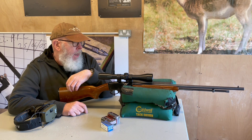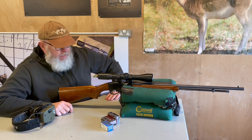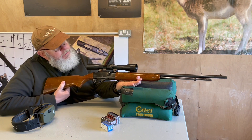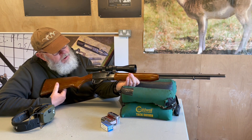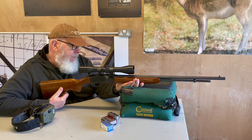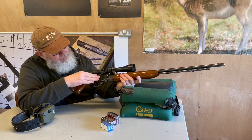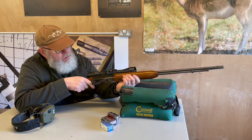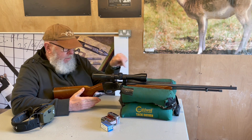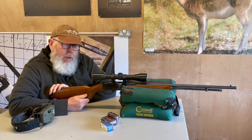Hi, Pete Moore of GunmartTV and welcome to another blast from the past. I've sourced yet another rimfire — this is Remington's rather lovely 552 semi-auto. It was produced in 1957, and if you know your Remington guns, you can see the receiver is very much like their great 870 shotgun. They also had a companion gun — a pump action called the Remington 572.